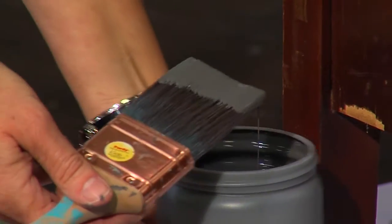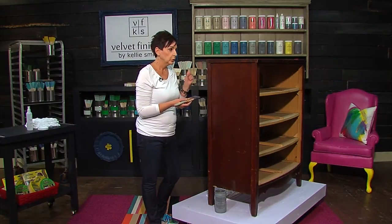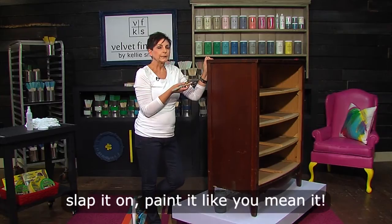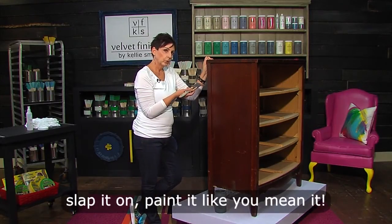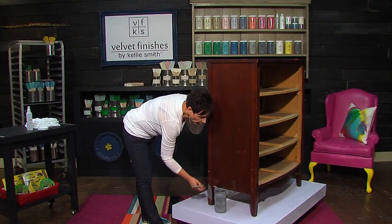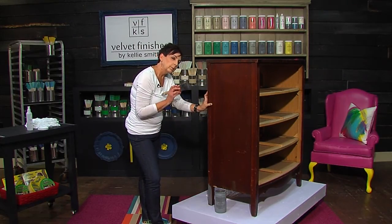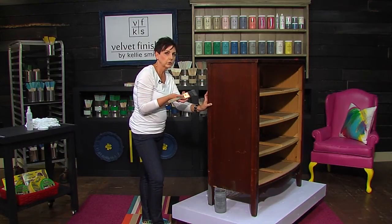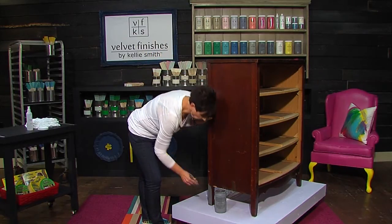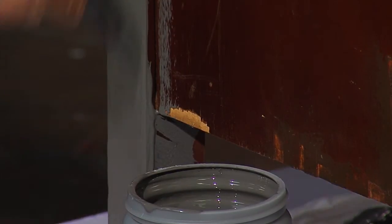When you paint, it's important to load up your brush. Do not be afraid — you are in control. Load up your brush pretty thick with paint. If you have only a little bit, it actually makes it harder. So the more paint you have on your brush — don't have it dripping, don't go crazy, but load it up. Always start with what's going to be in your way. I usually start at the bottom and work my way over. When I say slap it on, that is absolutely what I mean. Slap it on.